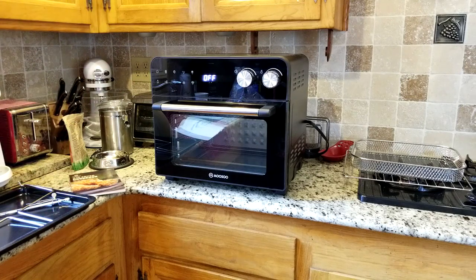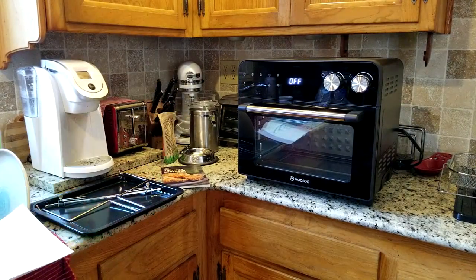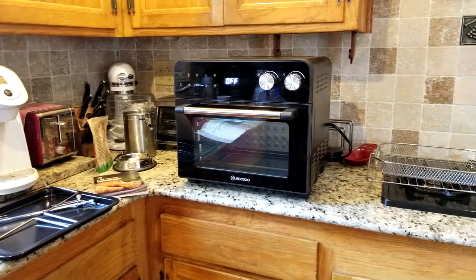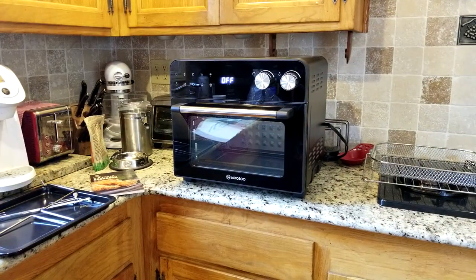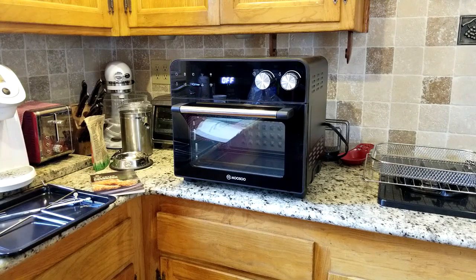Something to keep in mind — this has a pretty large footprint on your countertop. So what you probably want to do if you do not have the counter space like I do here — there's a Keurig over here for reference, a toaster, and a KitchenAid over there in the corner. So this does have a large footprint. What I would personally do is have this in your pantry on a shelf, and when you need to use it, bring it out and use it.